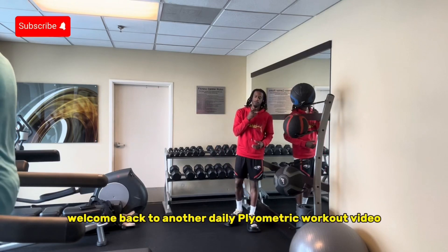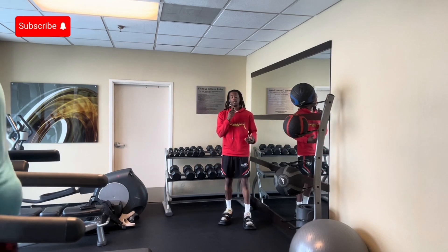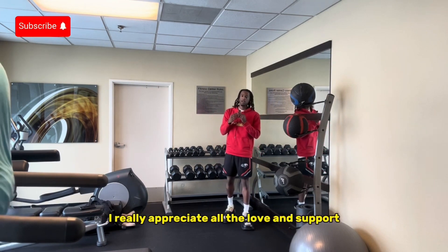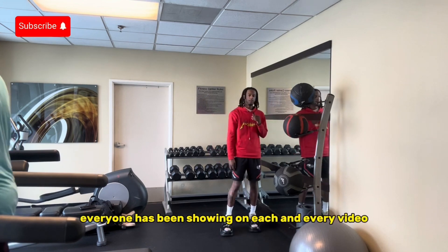What's good YouTube? Welcome back to another daily plyometric workout video. My name is Jamal Harris. As you guys can tell by that title, you know exactly what we're getting into today. I really appreciate all the love and support everyone that's been showing in every video.